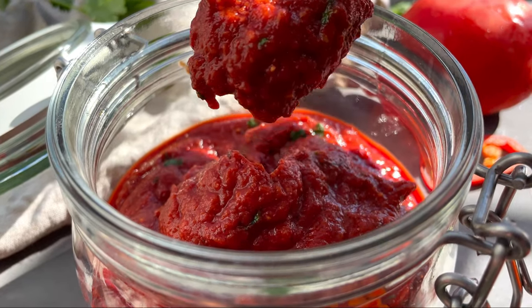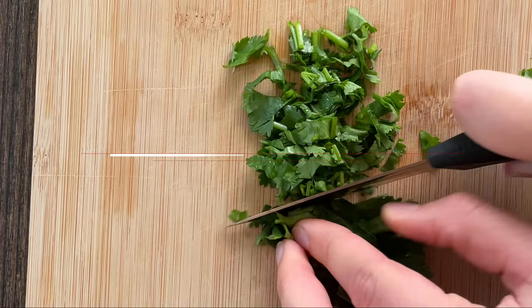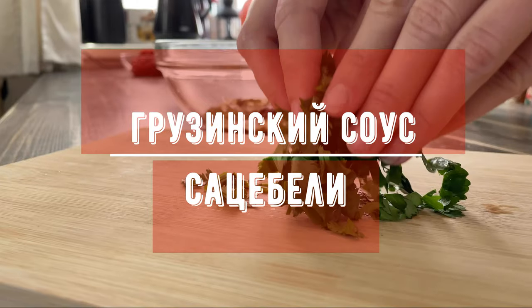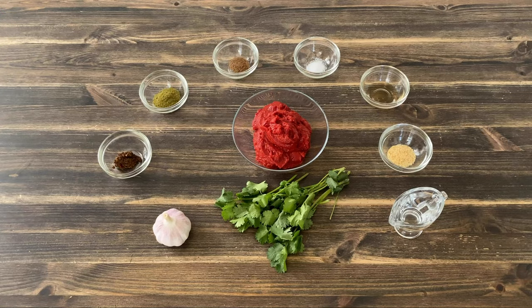What is the name of the tree? The tree is so good. It's called the tree tree.